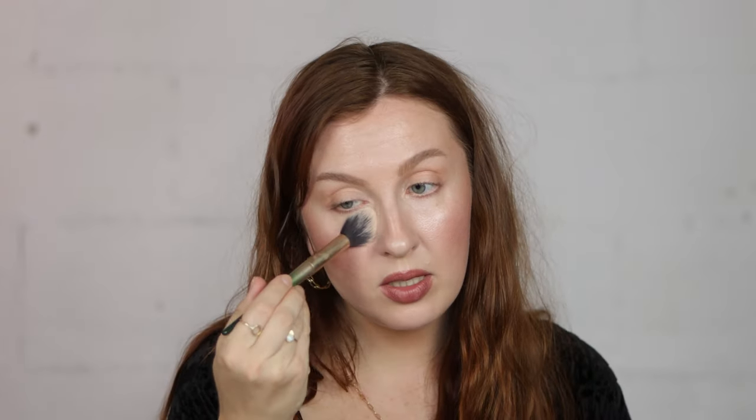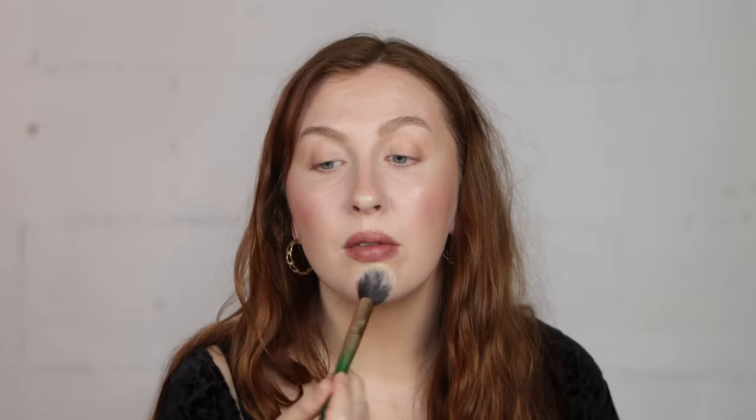To finish off the look for some longevity, I'm going to go in with a setting powder — loose or pressed, it doesn't really matter. Just using a brush on certain points of the face that I don't want to be glowy, dewy, or shiny, and pressing it in. So in the T-zone, chin, and forehead.